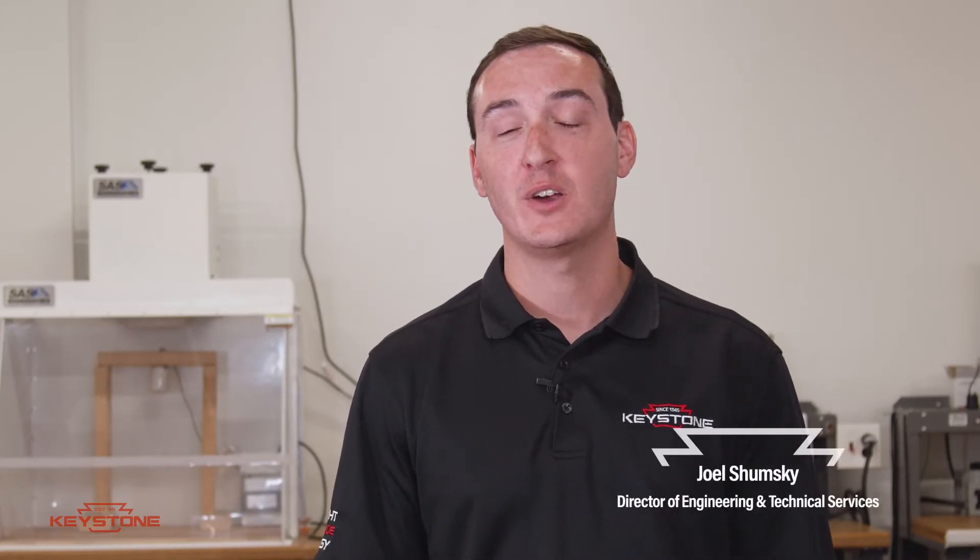I'm Joel, Director of Engineering and Technical Services here at Keystone Technologies. We care about the quality of our products, and specifically the safety, performance, and reliability.